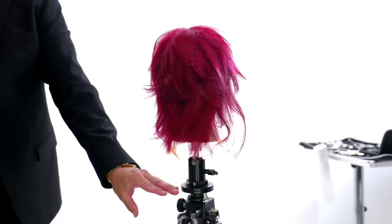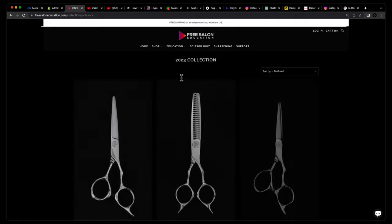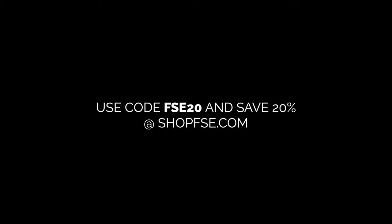What do you guys think? Let me know in the comments below. Here's our end result, guys — thanks for watching. I hope you guys enjoyed this cut as much as I enjoyed doing it. Remember, go to freesaloneducation.com — that is our online store. Use the code FSE20 at checkout — FSE as in Free Salon Education — and you'll get 20% off your entire order of FSE Elite scissors and Pro Series scissors. It really supports the channel. If you guys need a scissor, razor tool, combs, or anything, it's very supportive of you to go purchase there. Thank you guys, I appreciate it.